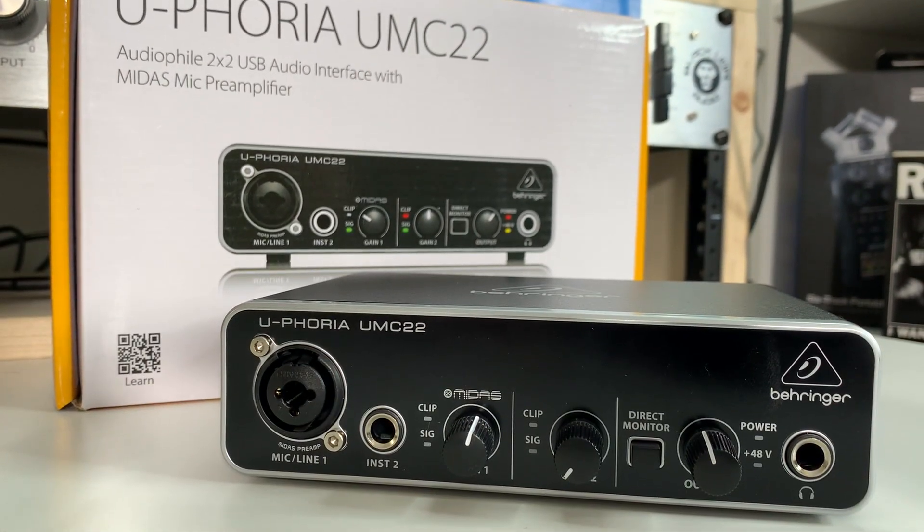The Behringer UMC22 is really geared towards the entry-level creative person on a budget. If this is what your budget allows, you're not going to sound like junk — no one's going to know what audio interface you use unless you tell them. If you're a podcaster, streamer, or content creator using spoken word and only need one microphone input at a time, then absolutely — it's still a great budget-priced audio interface in 2021. If you're a musician needing one mic input and a guitar input, you can create demos and full home studio albums with it.